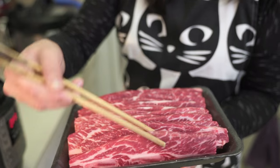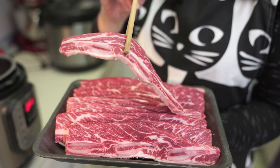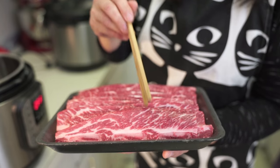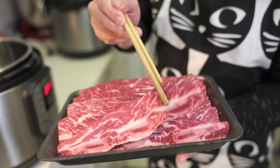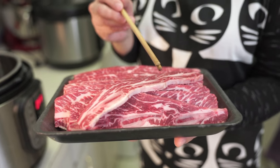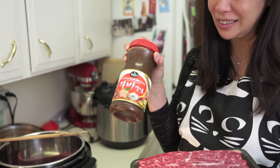They're thickly cut, the bones are sliced crosswise as opposed to a full bone. I just love the texture of them and I love eating them cooked with the Korean barbecue sauce, and I cheat especially when we're really busy.